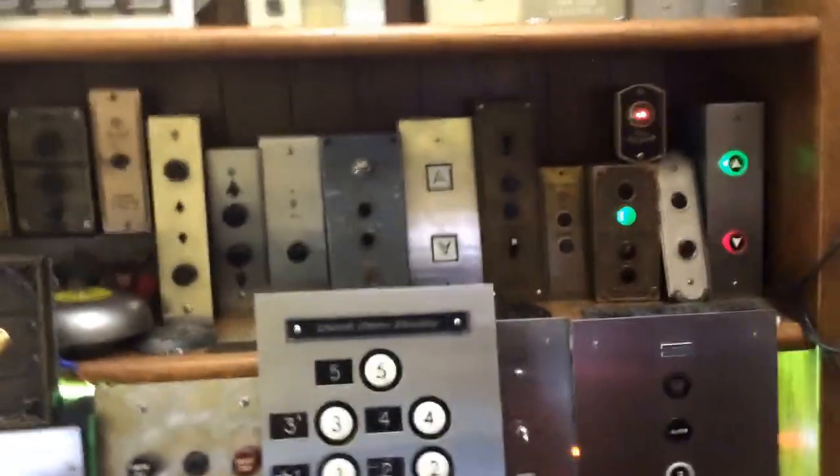Hello everyone, this is the High-Rise Elevator Lover with Diesel Ducey, and guess where we are? We are at the Elevate Tours International Elevator Museum. Of course we are. And I am going to take your hand here and I'm going to show you some stuff. The professional curator. That's right.